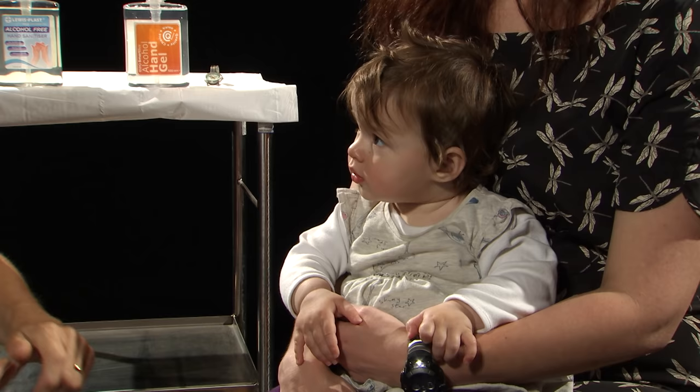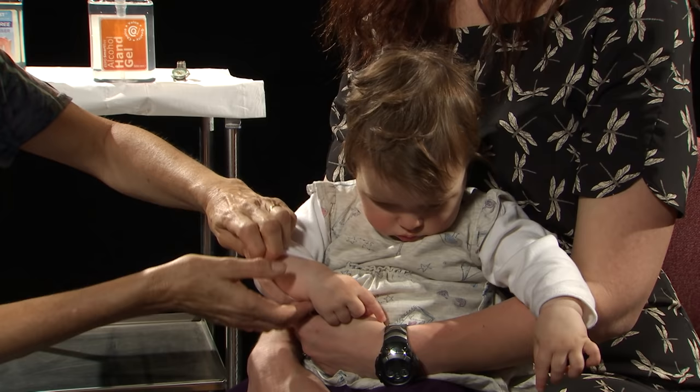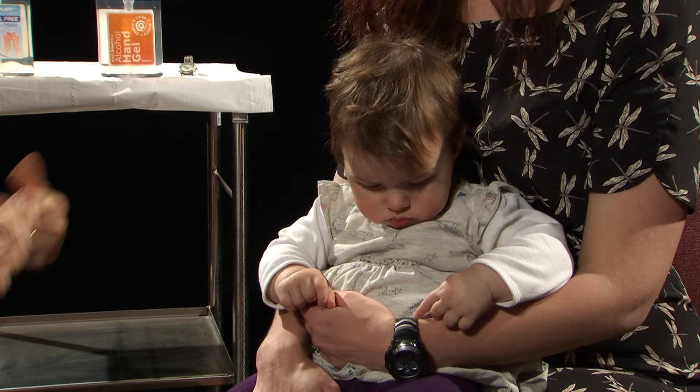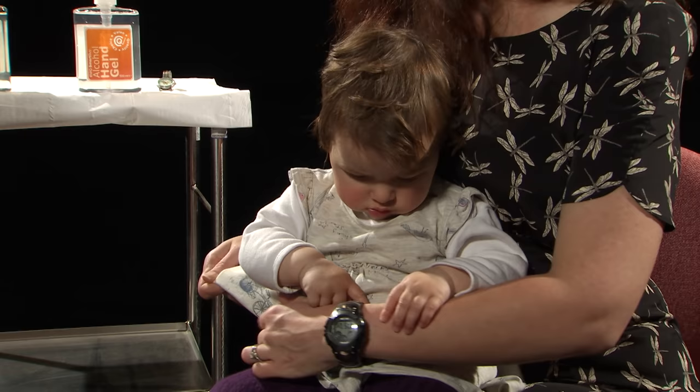Next, we want to assess for hydration. I'm feeling her fontanelle, I'm looking at her eyes, which are bright and shiny. Inside her mouth it looks nice and damp and wet, so that all looks good. And if we do a little skin turgor, we can see that it bounces back nicely. So she's very well hydrated. That concludes our first initial observations and I now want to have a look at her chest.